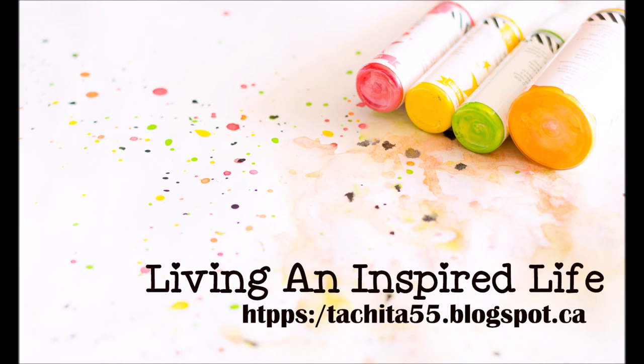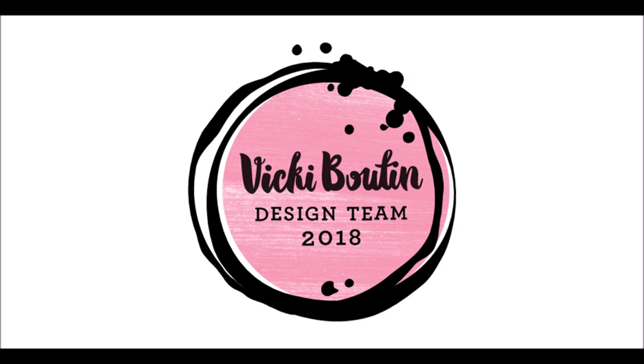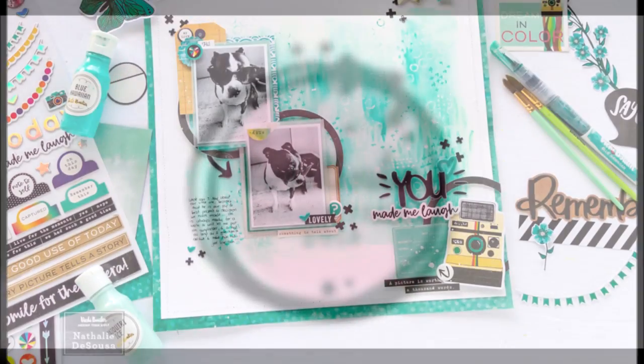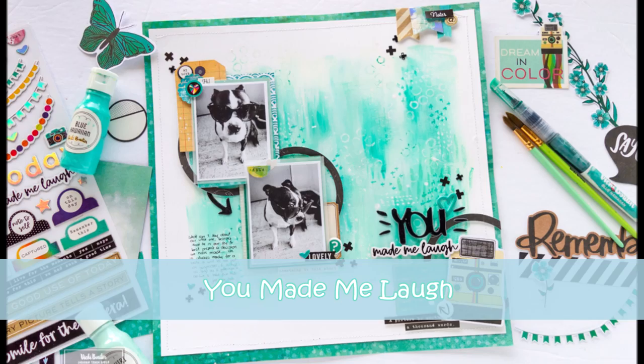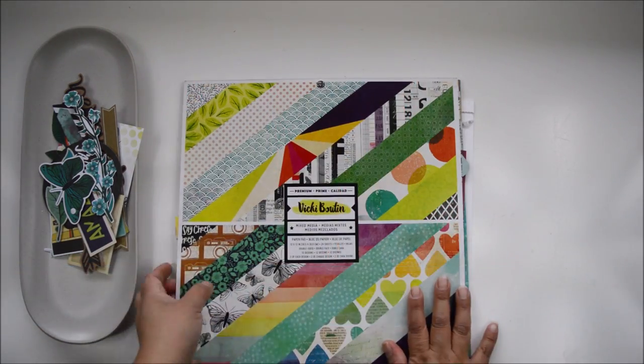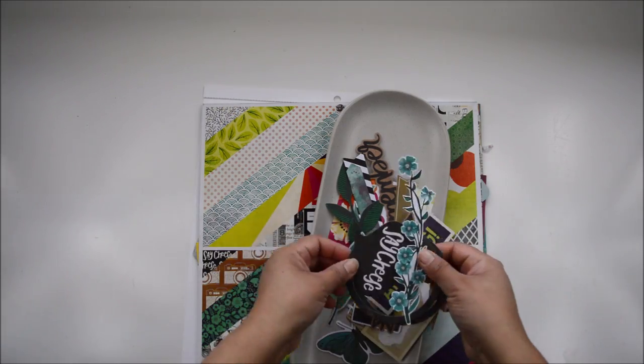Hi there and welcome to my channel. Today's project is for the Vicky Boutin design team and this week we were asked to work on projects that were monochromatic. So my idea is I'm gonna use one single color, different shades, quite a bit of distress, quite a bit of layers of mixed media, and white and black and craft as my neutral.